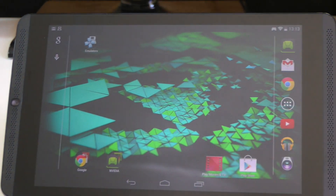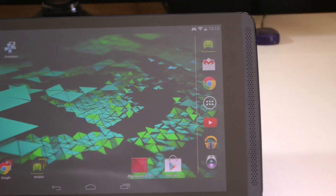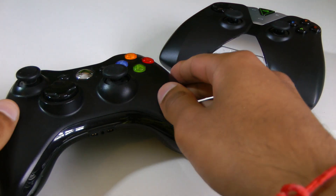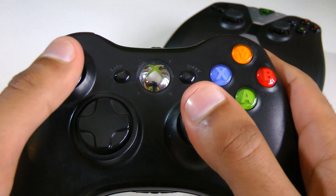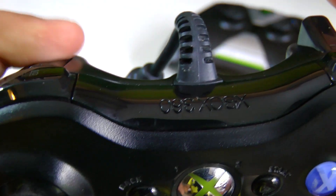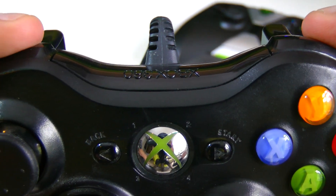Hi YouTube, MrUserBoss here, and this video is about the Nvidia Shield controller. I've been having an incredible time with the Nvidia Shield tablet, and this is basically one of the key things that sets it apart. In this video I'm going to be comparing it to the Xbox 360 controller, which is previously believed to be the industry leader in controller design.